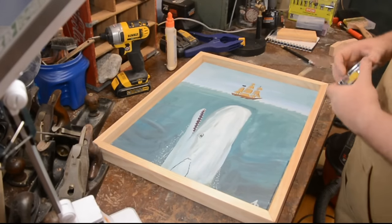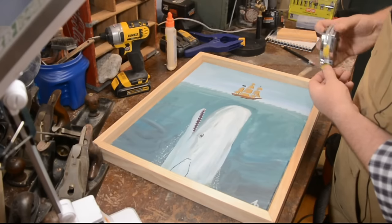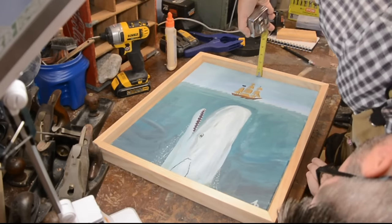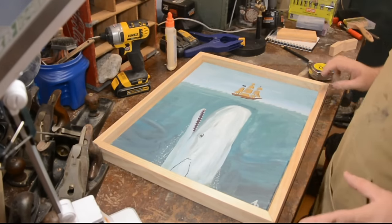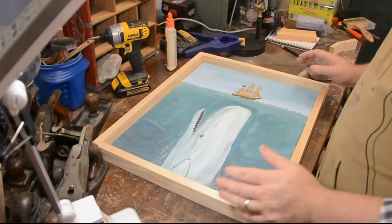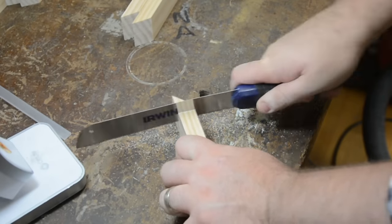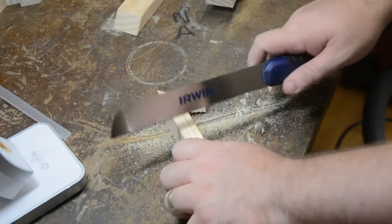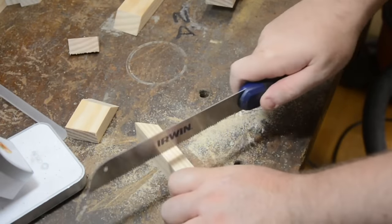So we're going to find out how much room is left in the frame. We're simply measuring this way — that is just over three-quarters of an inch, which is actually perfect. The reason it's perfect is because our frame material is three-quarters of an inch wide. By cutting out strips of that, we can mount them inside the frame and that will push the canvas up the three-quarters of an inch we need to make it look like it's floating.